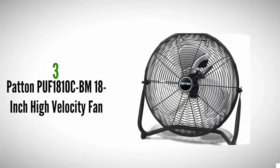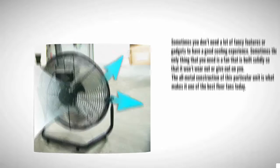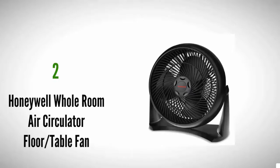Halfway through our list at number three — sometimes you don't need a lot of fancy features or gadgets to have a good cooling experience. Sometimes the only thing you need is a fan that is built solidly so that it won't wear out or give out on you. The all-metal construction of this particular unit is what makes it one of the best floor fans today. It can withstand the environment of a workshop, while the powerful motor helps send plenty of air through the blades. Tilt the head of the fan to focus the airflow, with three speed settings giving you just the touch of customization that you may need.